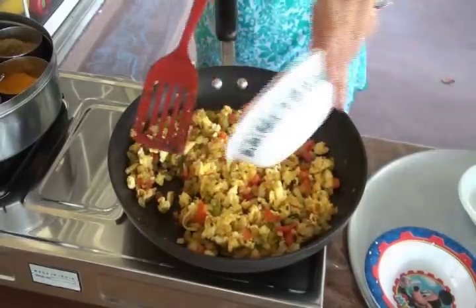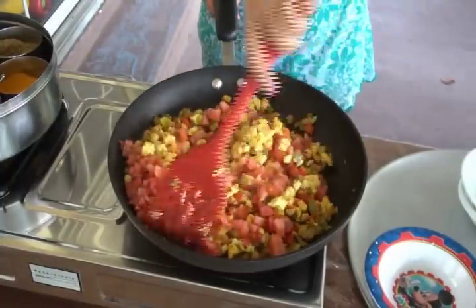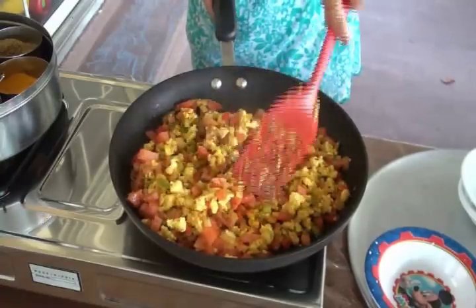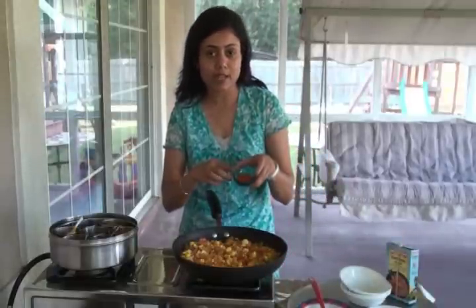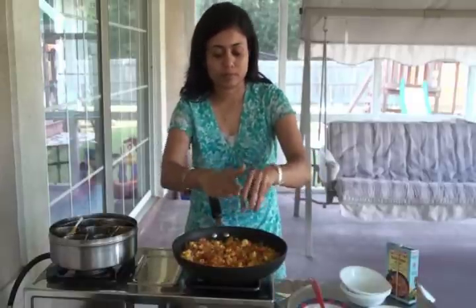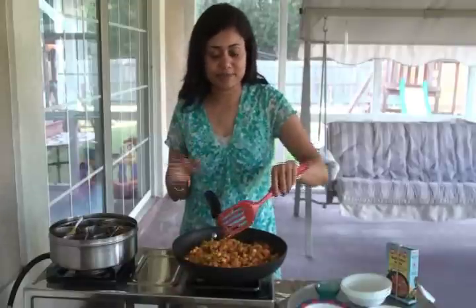Now I'm ready to add the tomatoes. Let the tomatoes cook a little bit along with all the other vegetables and then we are almost done with our paneer burji. I'm also ready to add the garam masala — it already looks so nice!